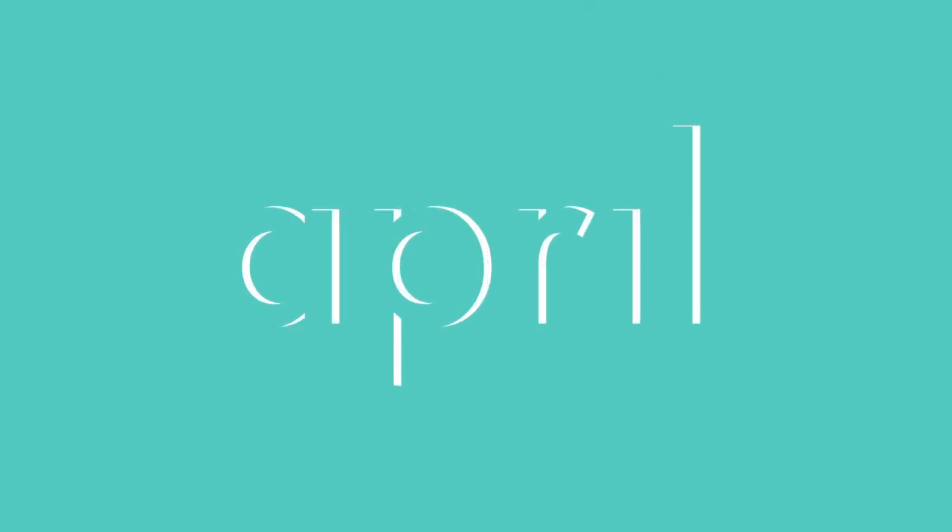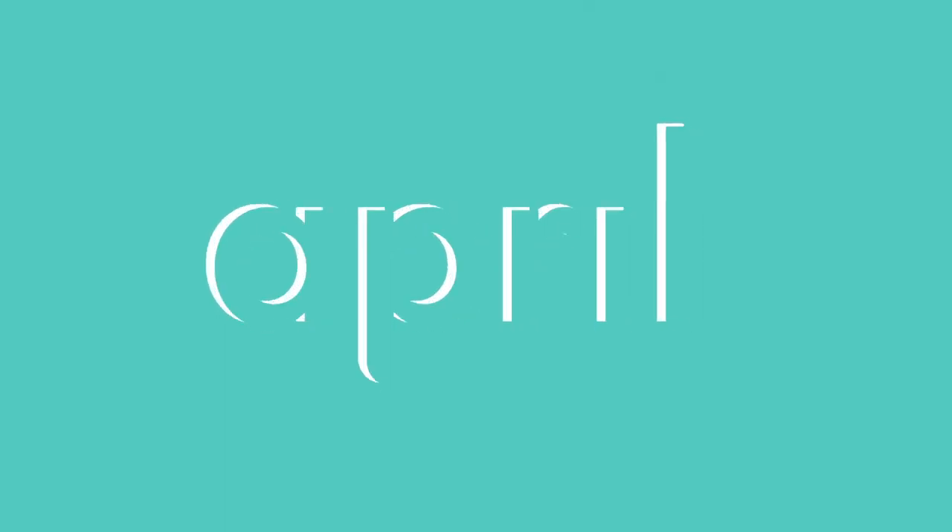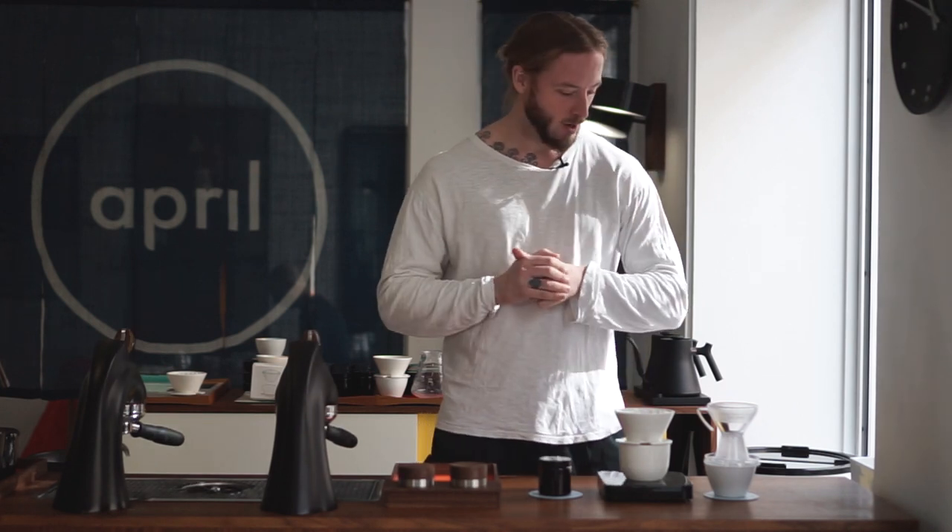For this video, we're using the Gabi distribution tool to brew coffee with the April Brewing Kit. Welcome, my name is Patrick Rolf and this is Coffee with April. We continue to explore how we can brew better coffee in different ways using our own April Brewer.